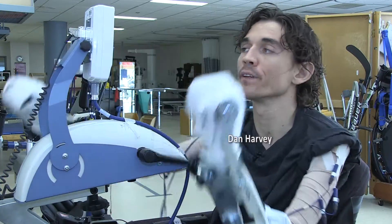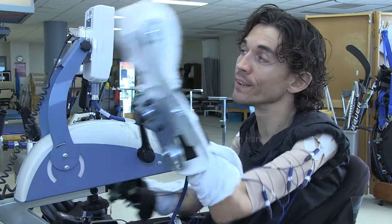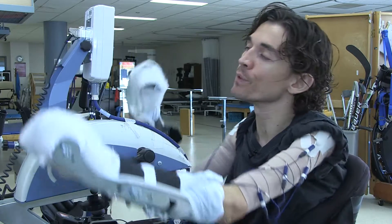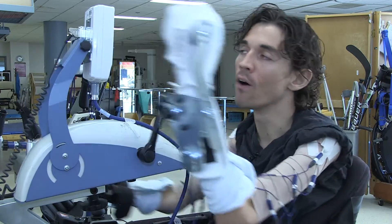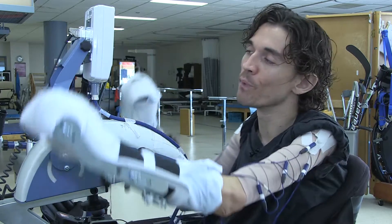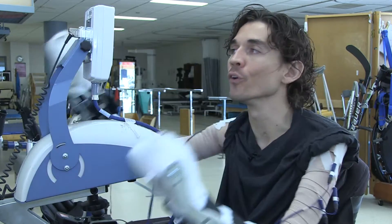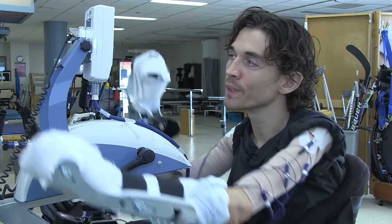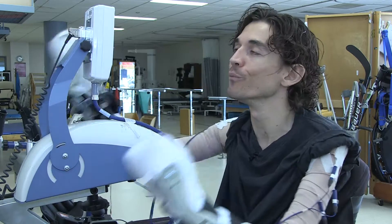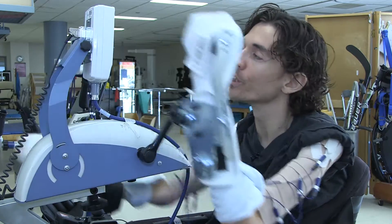I've been using the bike for the past three or four months and I've noticed quite a bit of a difference. Some people might look at it as a small achievement, but even small things like being able to reach a certain button in my van or being able to reach my thermostat a little bit easier — to me that's a pretty huge difference.